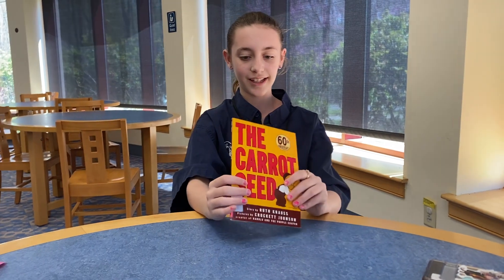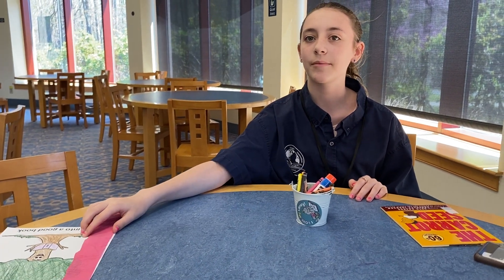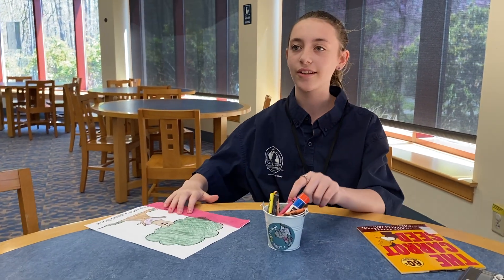That was The Carrot Seed. And now I'll be showing a little craft, though this craft is limited supplies, just so you know.